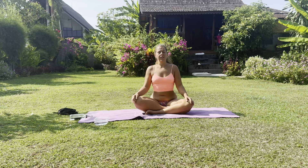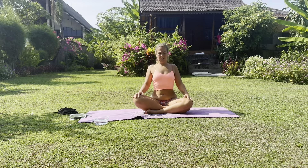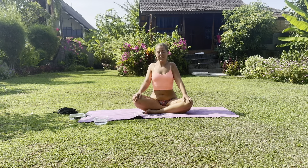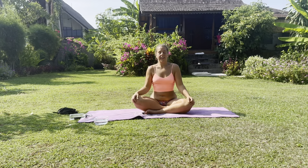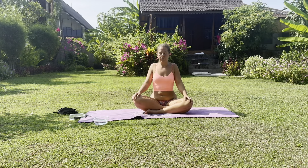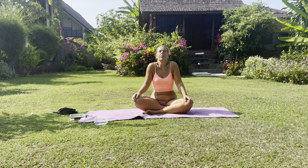We're going to do some shoulder rolls now. Squeeze the shoulders up towards the ears, roll them back behind you, let them drop down, roll them forward. This can look quite funny, but just embrace it — it doesn't matter what you look like, just embrace the movement. Try to let the head relax; there's a tendency to create tension in the neck, so try your best.